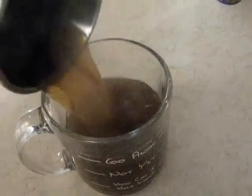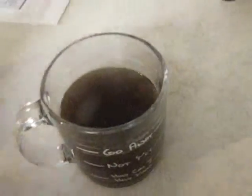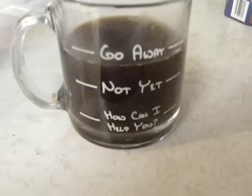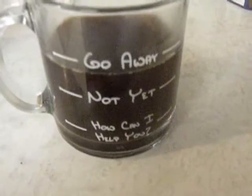I had already poured a cup of coffee, but I'm going to put it in here so you can see. I'm at a little bit below the 'go away' level. But you can see when you have the coffee in it, it really shows up the words.